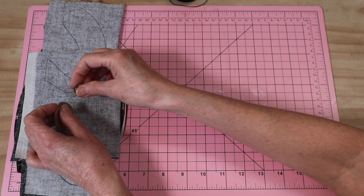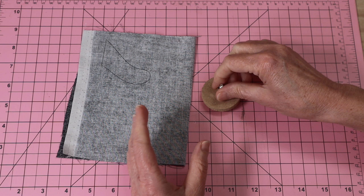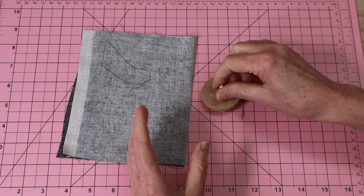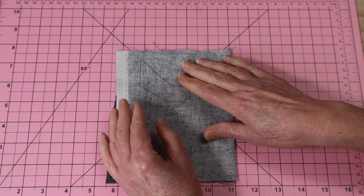Let's begin by making up our tail ready to pop into the seam of our body. I also need to mention you will need a neck joint — a 45 millimetre neck joint. That's the best way to add the head. If you want to look at some jointing options, I'll put the link at the top of the screen for you to have a look at different ways to make up your joints.